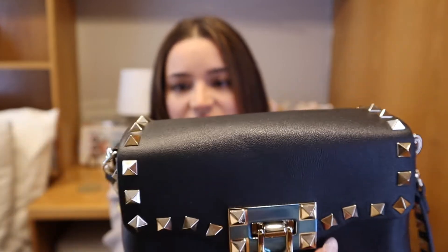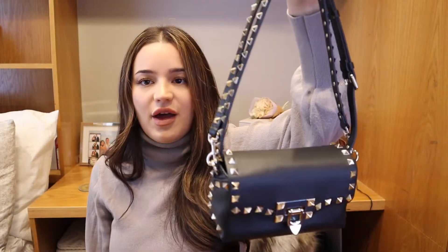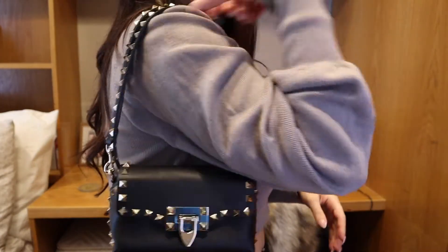I obviously love this strap because it has the studs all along it, which is just so beautiful. I hate when you buy a really expensive bag and the strap is just not that nice, but this is beautiful. It also does have these little hooks here, and one thing that's really cool about this bag is that it's a little versatile — you can switch out how you want to wear it. If you're not a huge crossbody person, you can always change it into a shoulder bag just by folding the strap over like this. You have a little shoulder bag and you can wear it on your shoulder — super cute.